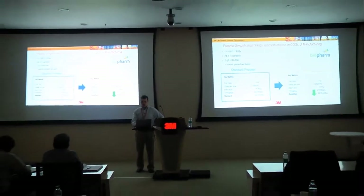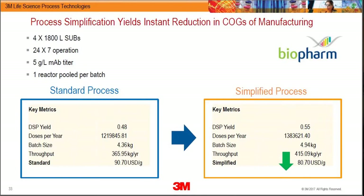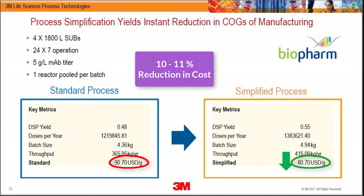Incorporating all of this into a cost model — using BioSolve from Biopharm, now the standard for evaluating manufacturing costs — based on BMS's single-use facility for new molecules, you can see that by implementing M Phase and these process changes, DSP yield goes up from 48% to 55%. That drives about a 10 to 11 percent reduction in cost, simply because you're producing more product in the same footprint. The cost benefits come out quite quickly, depending on how many of these advantages you are able to capture.